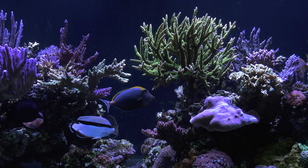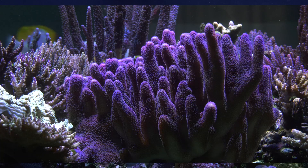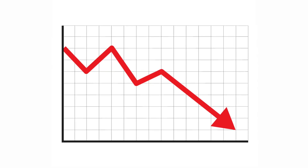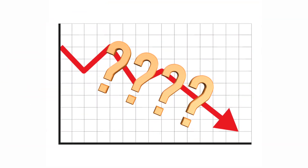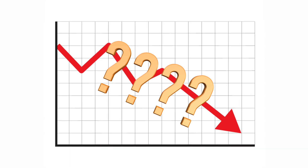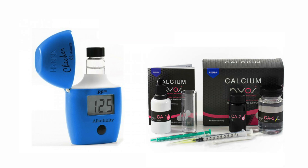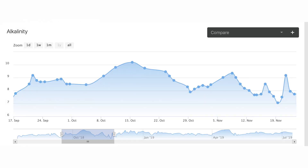My tank has lots of coral in it, and these corals are all growing quickly, which means that they are sucking down alkalinity and calcium. I knew alkalinity and calcium were dropping, but I didn't know how much as no one was there to do a water test. Once my tank sitter fixed my calcium reactor, he also ran an alkalinity and calcium test, and only then did I know exactly how much my alkalinity and calcium had dropped.